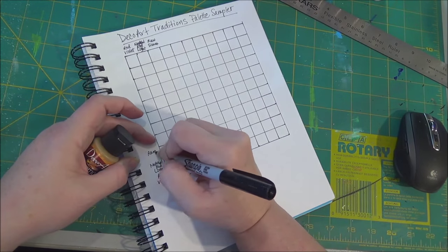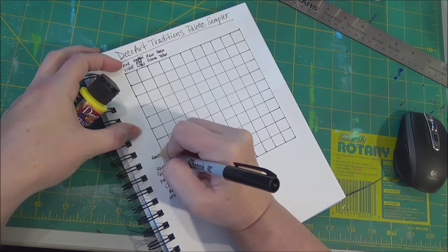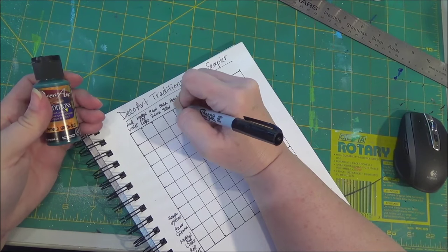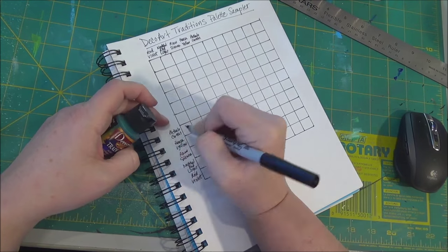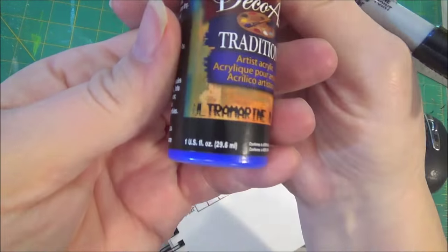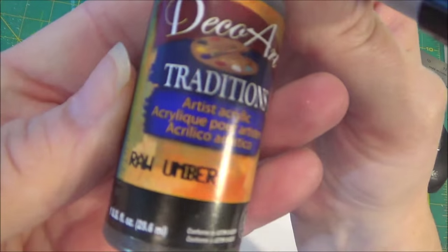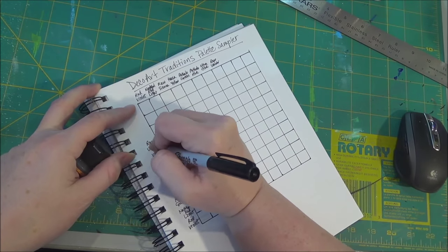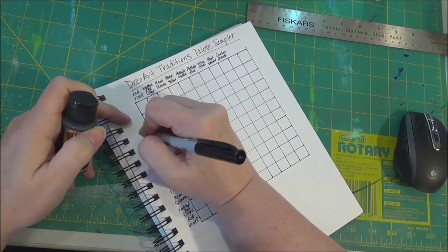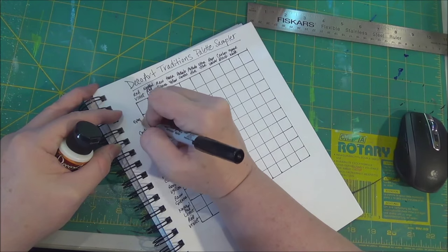The colors in this set are Red Violet, Naphthol Red Light, Raw Sienna, Hansa Yellow, Phthalo Green Blue Shade, a Phthalo Blue, an Ultramarine Blue, Raw Umber, Carbon Black, and Opaque White, and then the glazing medium.